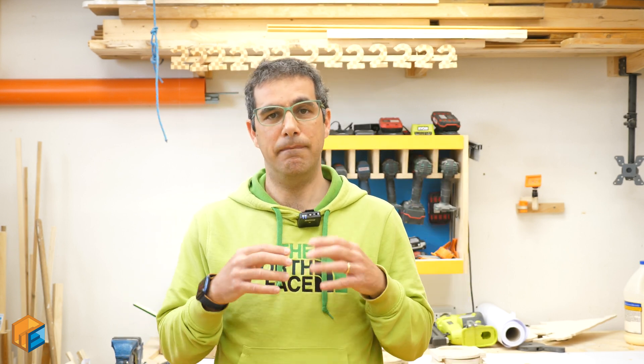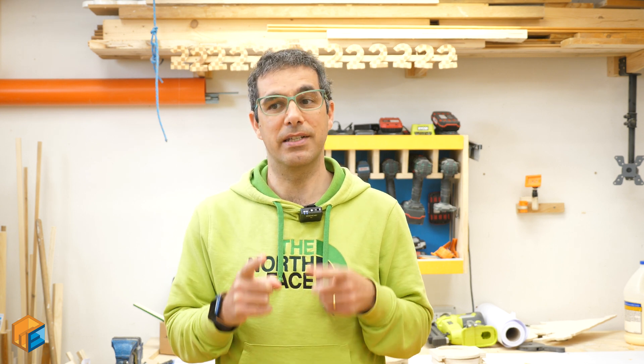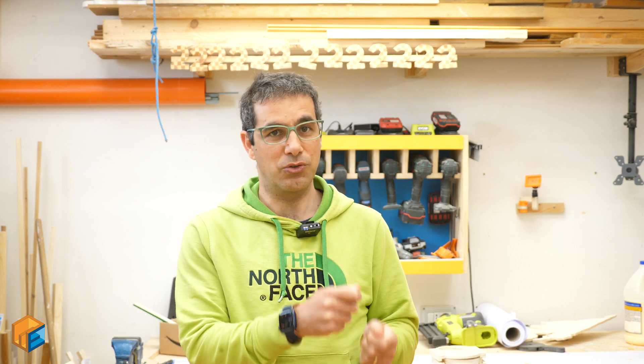Hello everybody and welcome back. If you saw it in my last video, it's a blast gate — I built my dust collection system. If you haven't seen it, you can take a look; I built it using some science and engineering principles in order to have the most efficient dust collection system. My goal now is to have all the blast gates controlled by remote, in order to have a localized spot where I can control all of them.